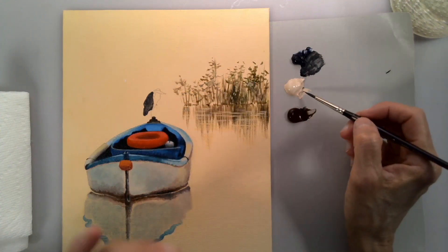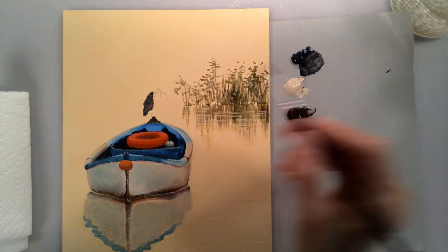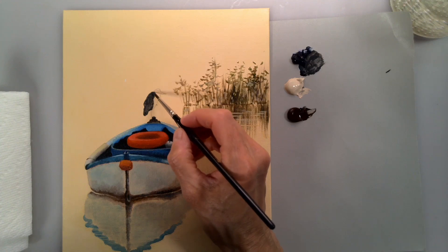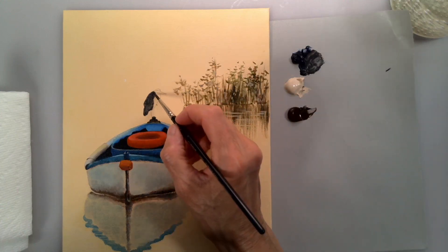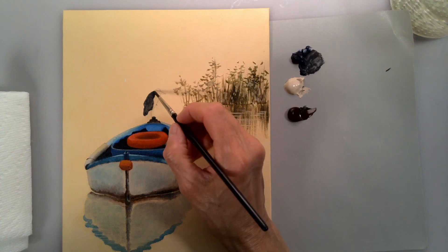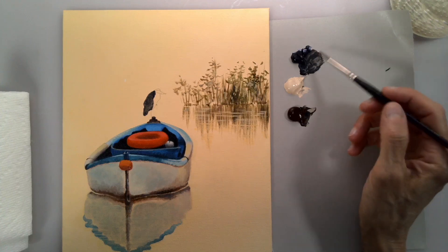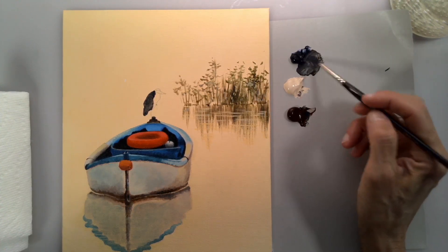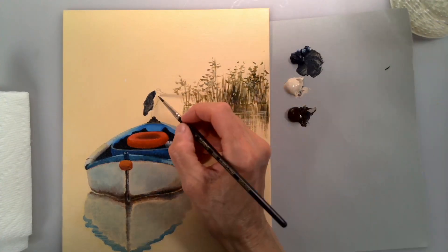Looking at the reference, I see a darker color here, so I'm using just Payne's gray and I'm going to put another layer to make it darker. Then I'll go back to the same color I used before — Payne's gray, titanium buff, and burnt umber.